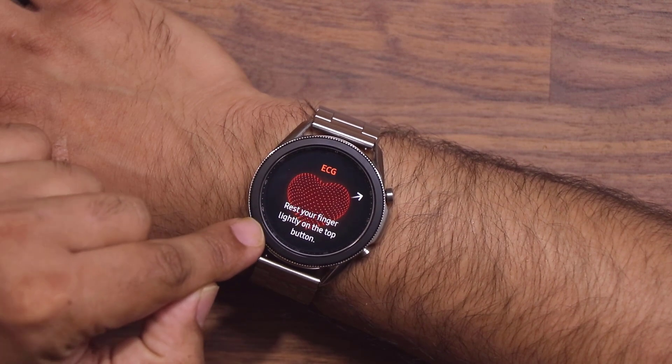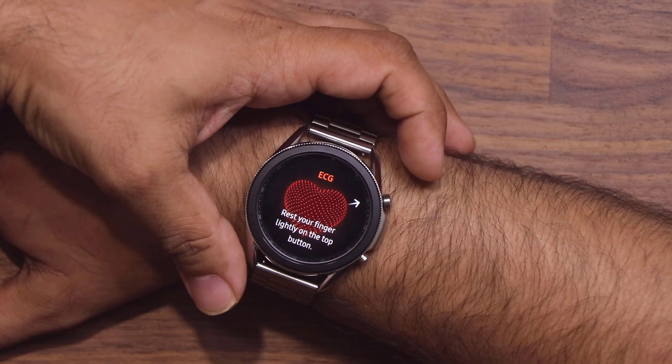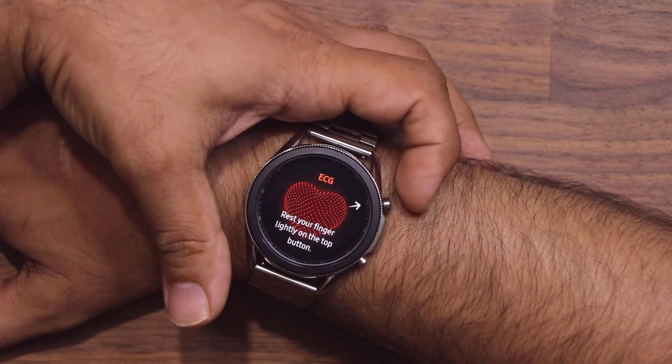It wants you to rest your finger lightly on the top button. The top button has a sensor to get this done. It takes 30 seconds to take the measurement, and it's going to show you the reading on the screen.